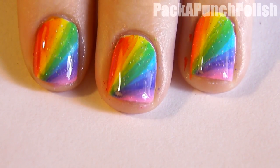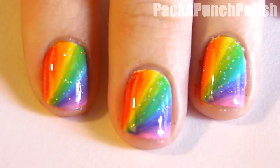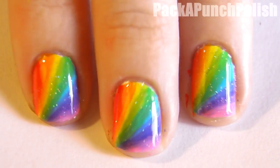And there you have it. You can do this with as little or as many colors as you want. I hope you enjoyed this design. Thanks for watching and I'll see you next time.